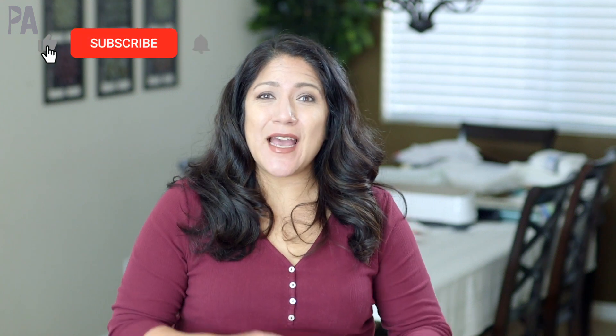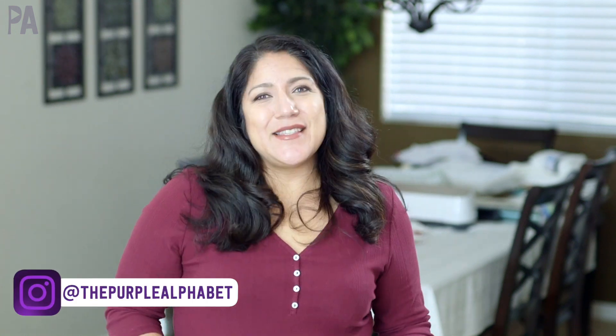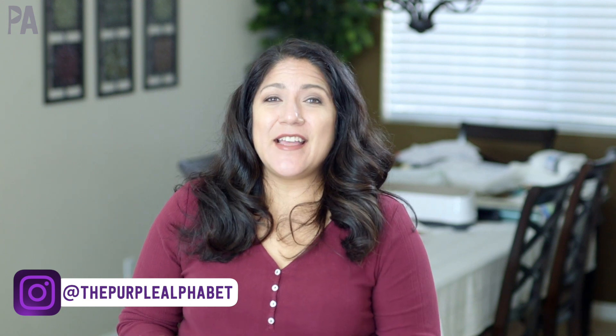It's Christina from the Purple Alphabet. We are talking about activities you can do with your kids that have to do with plant life and animal life. We've got a little bit of life cycle, we've got lots of hands-on ideas. Since this video is sponsored and there is a giveaway, make sure to watch all the way to the end to find out those details. Let's get on with those ideas.